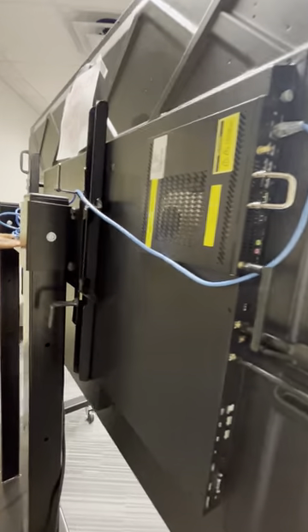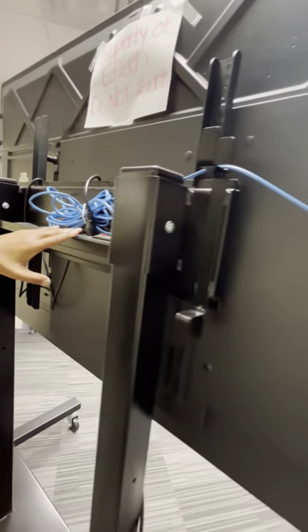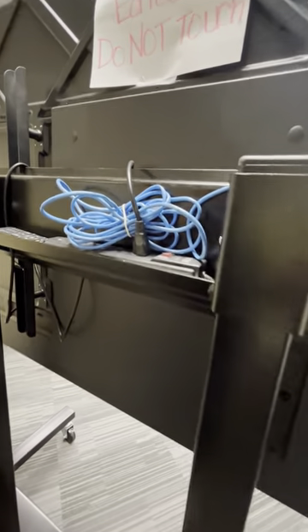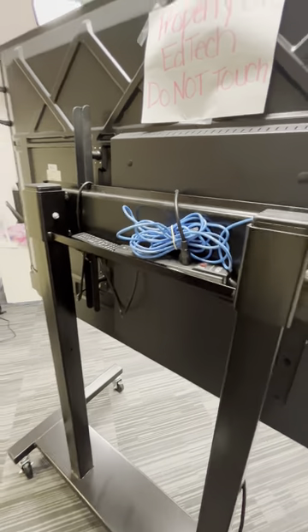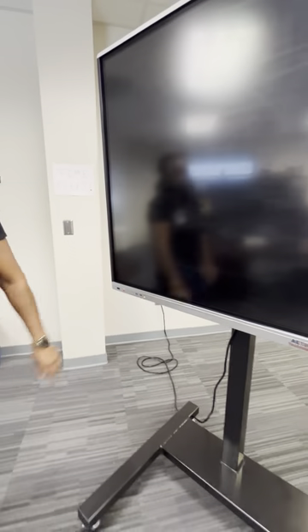Back here you have your surge protector. It eliminates all of your wires. You also have a slot back here where you can put your remote and your pins if you're utilizing those. So let's go back to the front of the board — with the newer boards, you shouldn't have any additional wires unless you're connecting additional devices.